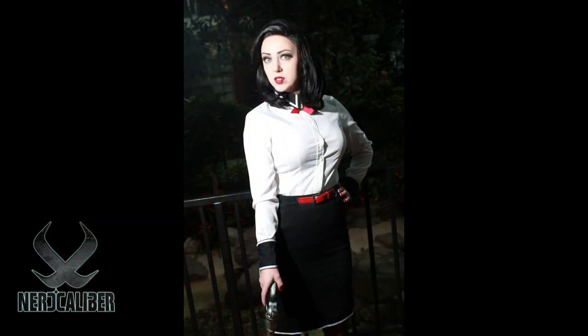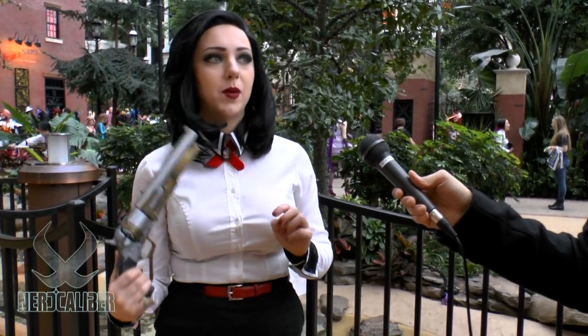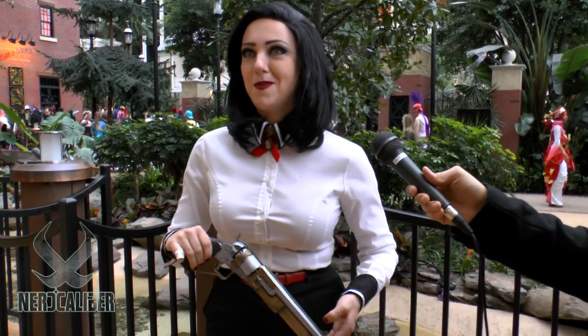What drew you to become a cosplayer? I've always liked dressing up. In college, when we went to Halloween parties, I would have different costumes for every party — they were Goodwill costumes or whatever, but I had so much fun putting them together and being characters I really loved. Then my friend in college mentioned cosplaying because he goes to Anime Boston, and I was like, 'Cosplay? What is that?'